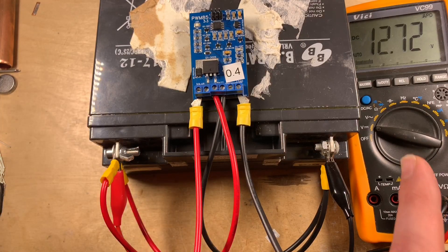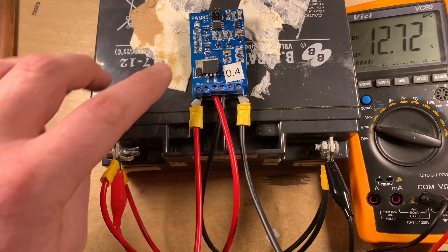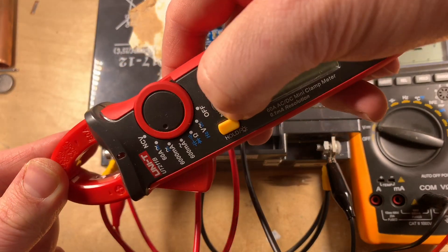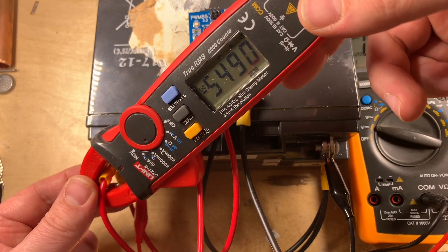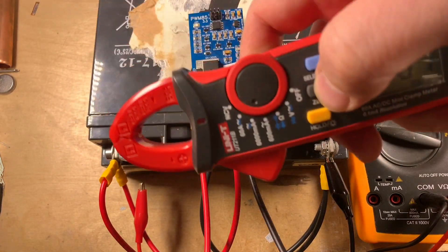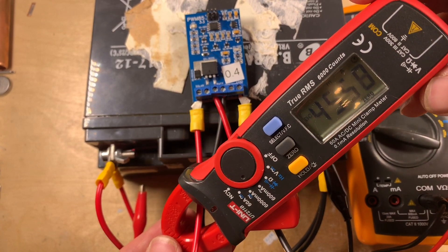This has been running for a little while now. We've got 12.7 volts on the battery, obviously being kept up by the 100 watt solar panel through the PWM85 and through that diode. I thought it might be interesting to look at the current being taken out of the battery — zeroing that, about 5.5 amps is being drawn from the battery with all those incandescent lamps. And how much is coming in from the solar panel? Re-zeroing and putting it around that wire — about 4.5 amps.